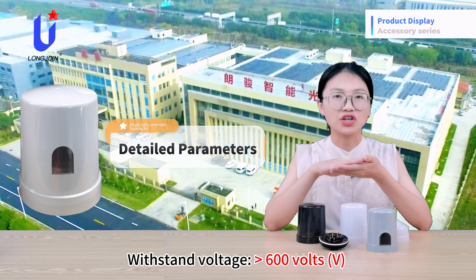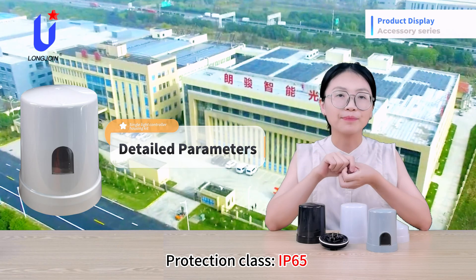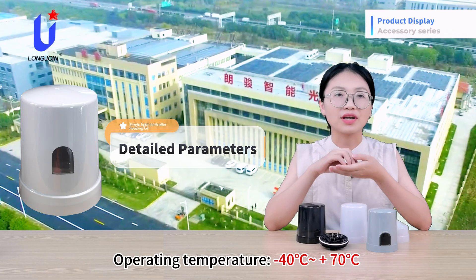Withstand voltage is greater than 600V. The protection rating is IP65. Operating temperature range is -40 to 70 degrees Celsius.